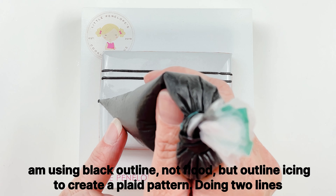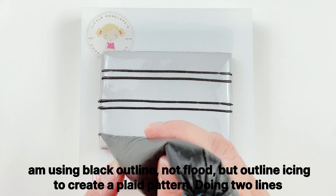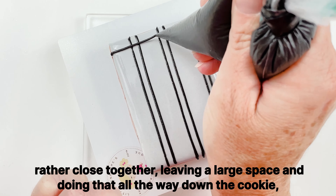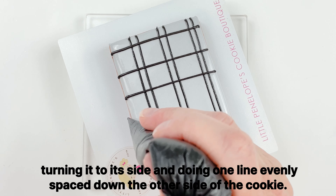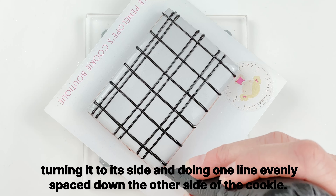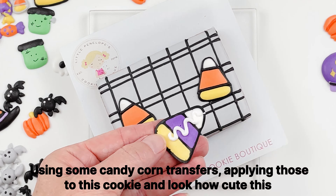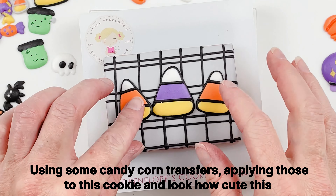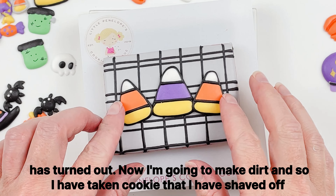Another gray cookie — I outline and flood with gray, then use black outline icing (not flood) to create a plaid pattern: two lines close together, a large space, and repeat all the way down the cookie. I turn it to its side and do one line evenly spaced down the other side, then add one more line to keep with the pattern. I apply some candy corn transfers to this cookie — look how cute it has turned out.